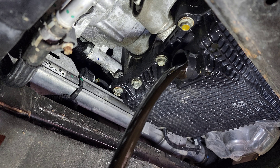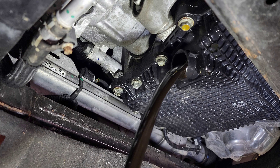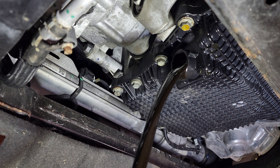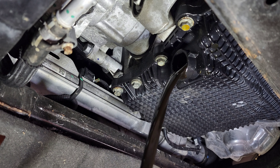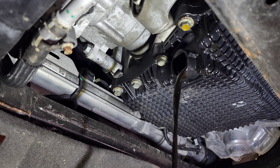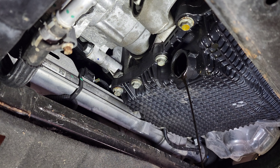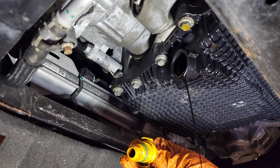34,000 miles — what do you think the oil looks like? Well, obviously it had a service before. Let it drain. It has a big opening where the oil is coming down — look at this.